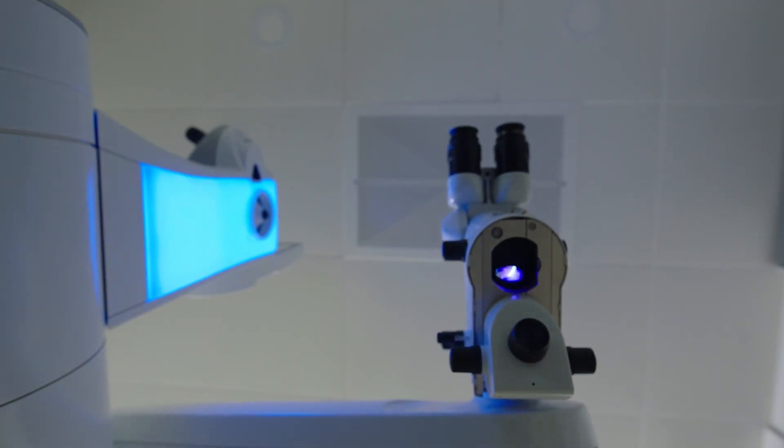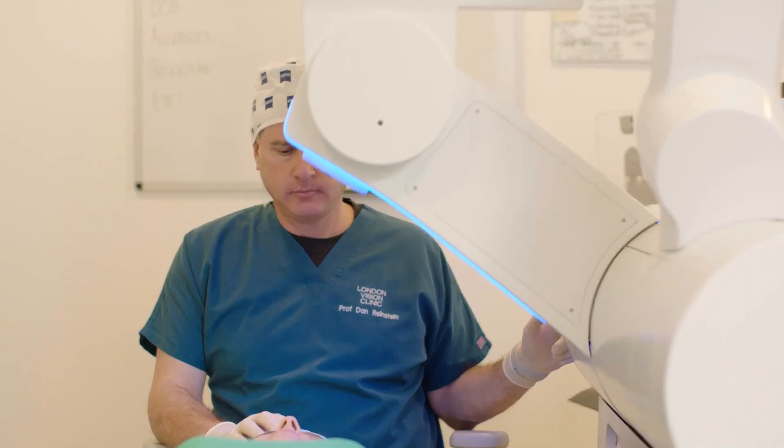The VizuMax 800 built on the experience of the VizuMax 500. What we tried to do with the 800 was to make a device that was a lot more streamlined — easier for surgeons who hadn't yet done SMILE to start SMILE. And it was going to be a supercharged experience for those surgeons who had done thousands of eyes on the VizuMax 500. It would feel like a turbo version of the whole thing.